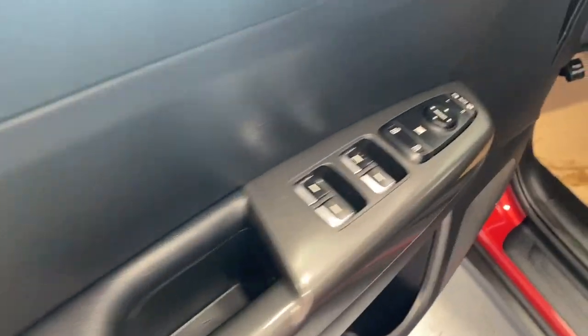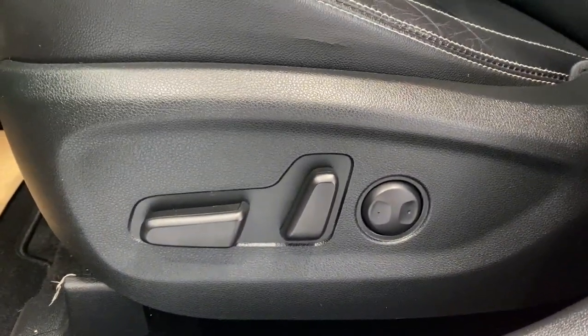Coming here we have a nice black leather armrest with our power lock, windows, and mirrors. Coming inside, we do have premium black leather seating as well, with our power driver and lumbar support.